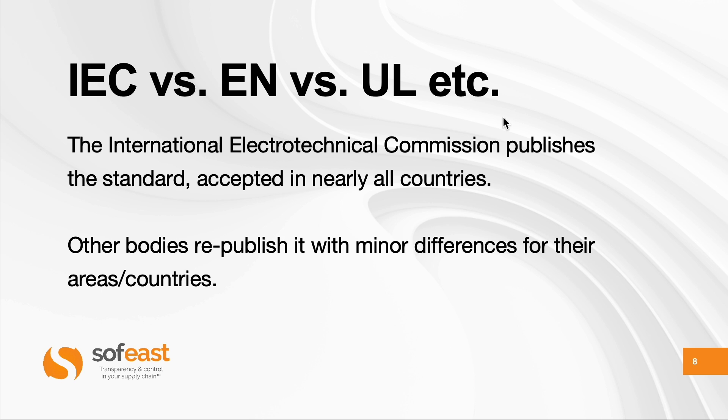Now, there are some countries — for example, Japan has J62368-1, and they added a lot of requirements. They are very uptight when it comes to lithium batteries, and I understand why. So there are a lot of extra requirements in different countries. And there are a few countries that do not recognize this technical standard for conformity and compliance, such as India, South Korea, and so on.